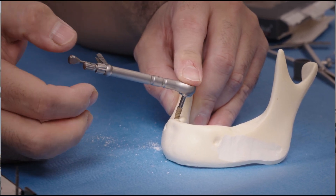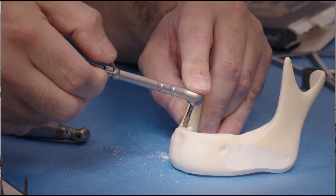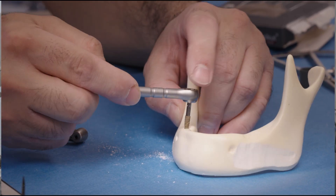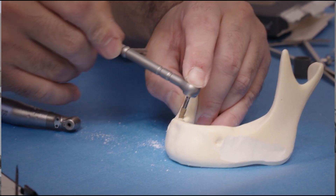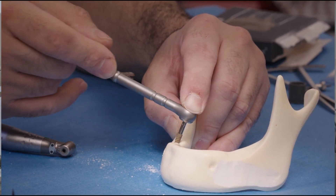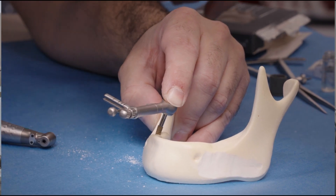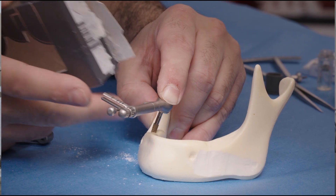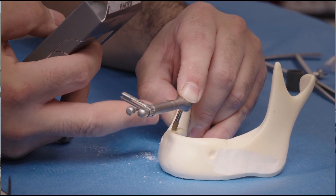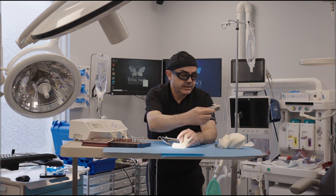Now remember, this marking needs to be set for righty-tighty. As I am engaging into the bone, you can see it's ratcheting. This bone is very hypodense — Fred here was hypodense — and we put in a 3.8 implant.